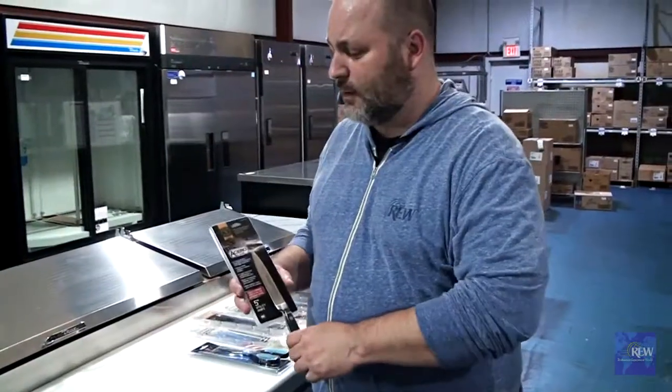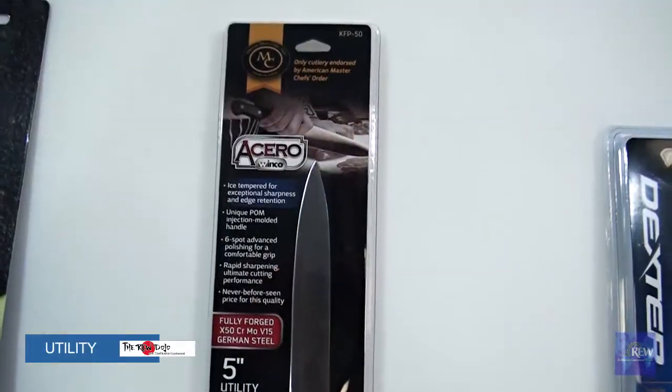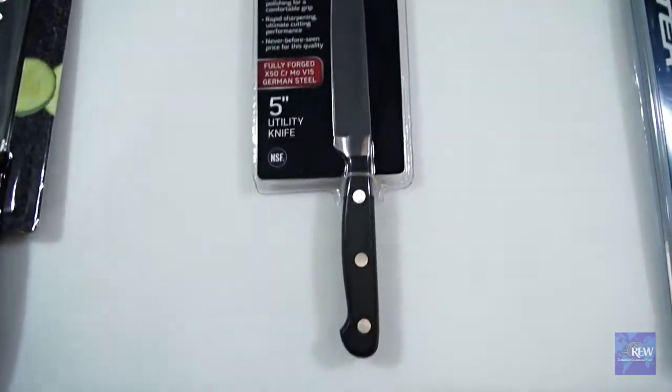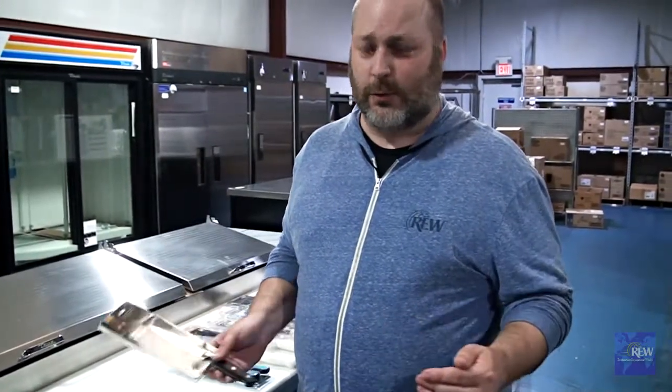The next knife that's pretty essential for your kitchen is going to be a utility knife. This knife is going to take some abuse. You'll be able to get in and do some light boning work with it. You're not going to be able to carve away a shank or anything like that, but it will help you get through some smaller knife work and maybe some garnish work.